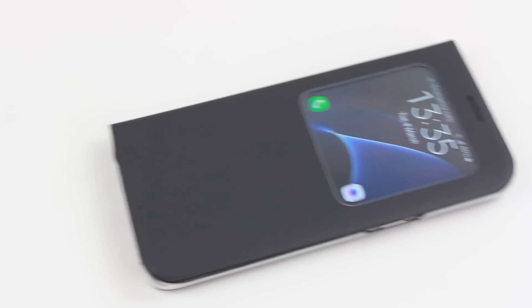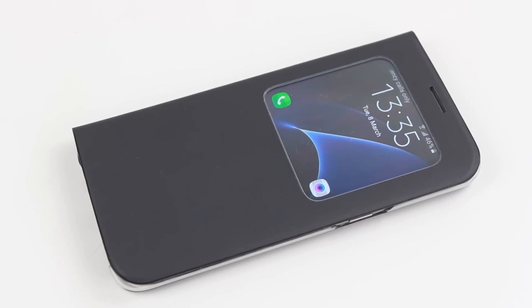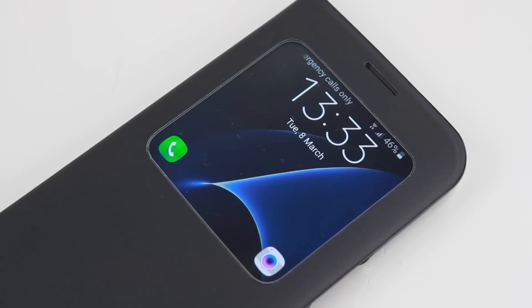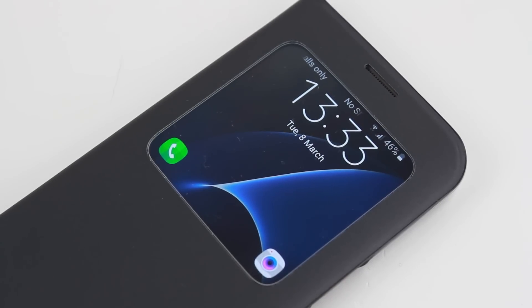A staple of the Samsung official case range over the years, the S View cover continues to be a popular choice. Boasting a large smart window for viewing incoming messages and a thin stylish design that feels great in hand, the S View cover looks set to continue as one of the most desired cases around.